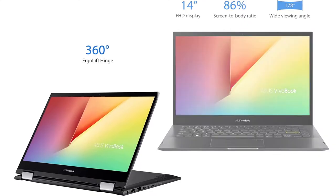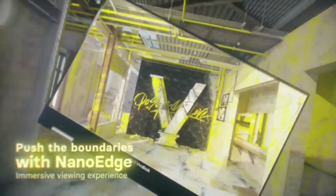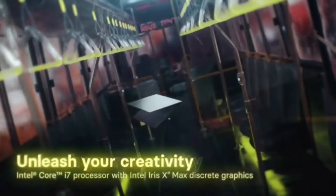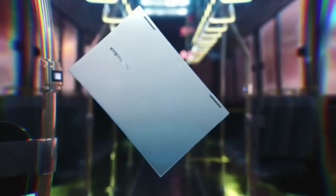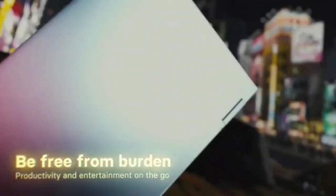Windows 10 Home in S mode. 128GB SSD and 4GB RAM. 14-inch Full HD wide-view touch display with up to 178 degrees viewing angle, optimized for entertainment. 12.9 wide, 0.7 thin, with a stunning 82% screen-to-body ratio, brushed aluminum chassis and lightweight at 3.31 lbs.